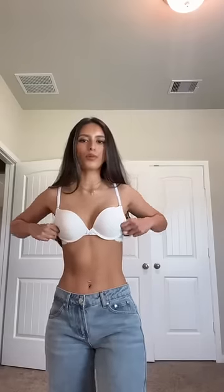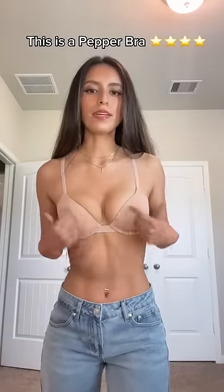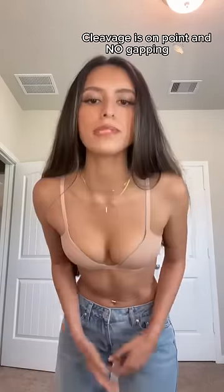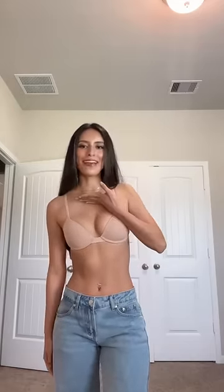Also, this looks unnatural because the padding is so thick but nothing is being pushed up. This is a Pepper bra. Y'all, look at the cleavage — look how there's no gapping in the cups. I can bend over, no nip slips. I can lift my arms and the bra's not coming up — it's not gonna end up on my neck.